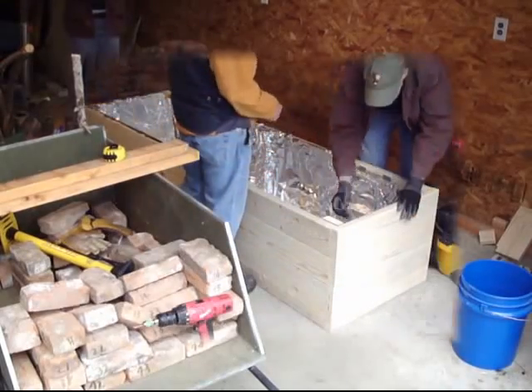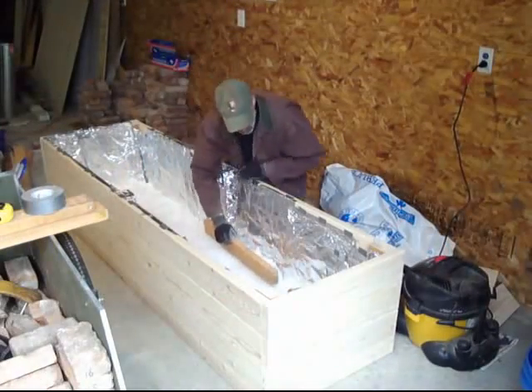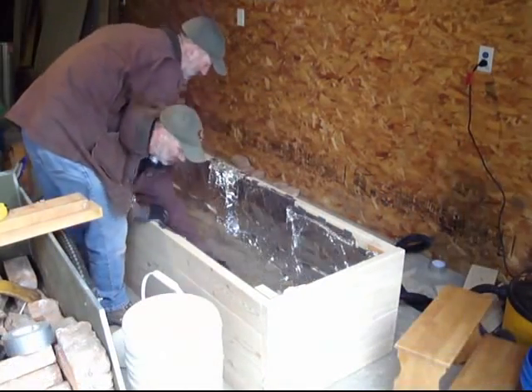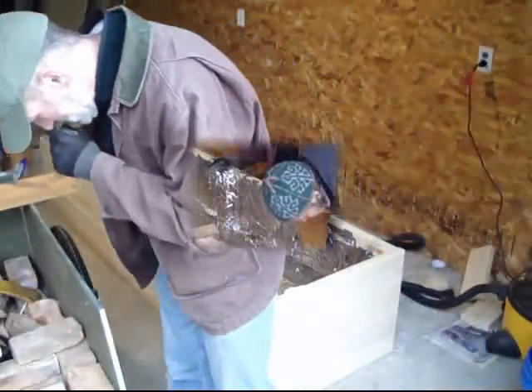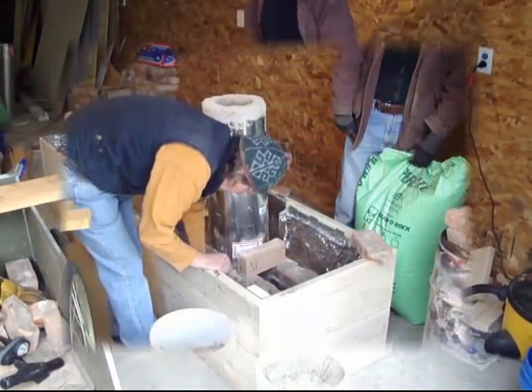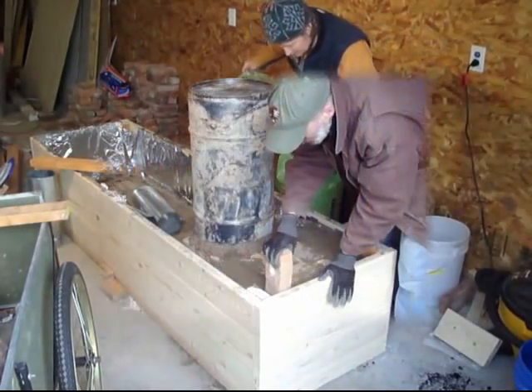I had this idea to build a rocket mass heater that was not cob. I wanted to see if a wood bench filled with sand would work well. It would have three major differences from the other rocket mass heaters that I know of: a wood-based look, much lighter so it could be used in places with an iffy floor, and more portable.